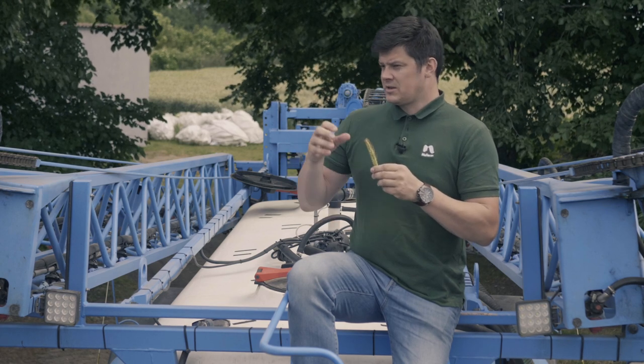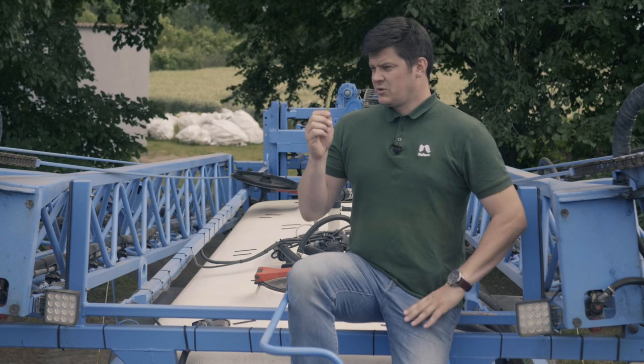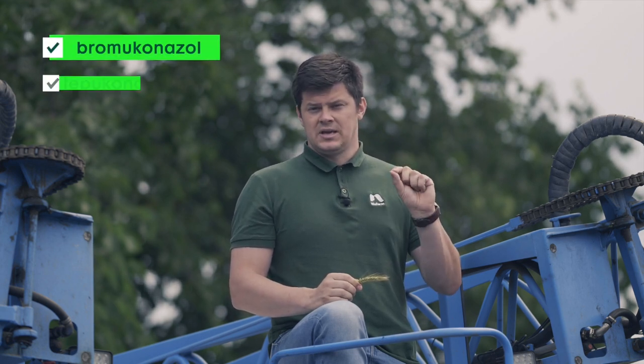Jeżeli wykonacie go po opadzie, to bardzo często jest tak, że ten zabieg jest mało skuteczny. Do tego będziemy wykorzystywać nasz środek przewidziany typowo na T3, czyli Soleil. Ma dwie substancje aktywne: bromukonazol, która jest dosyć innowacyjną substancją na rynku, i tebukonazol.